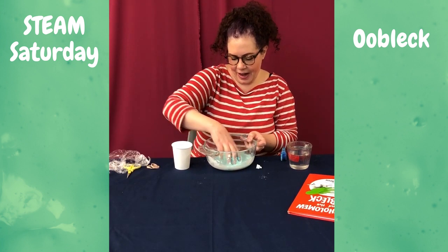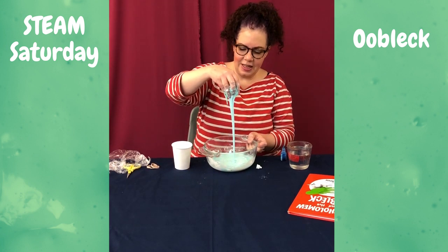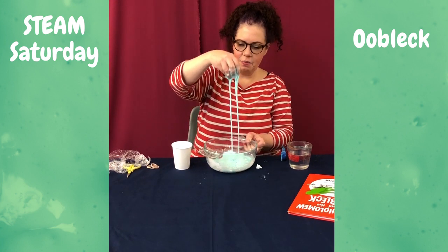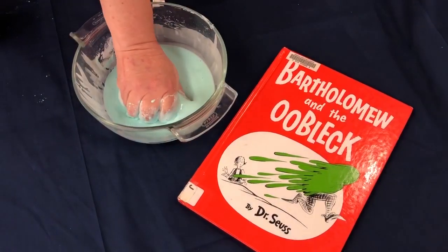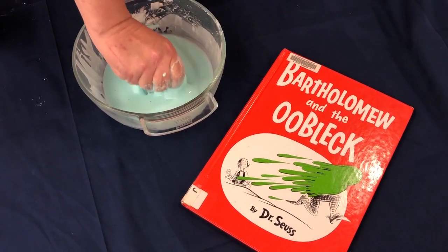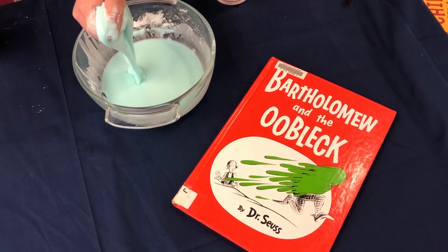You guys will have more fun with this than maybe watching me make it. You can see when I lift it like that, it's pretty much a liquid. But then when I squeeze it, it becomes a solid. And then of course when I let go, it becomes a liquid again.